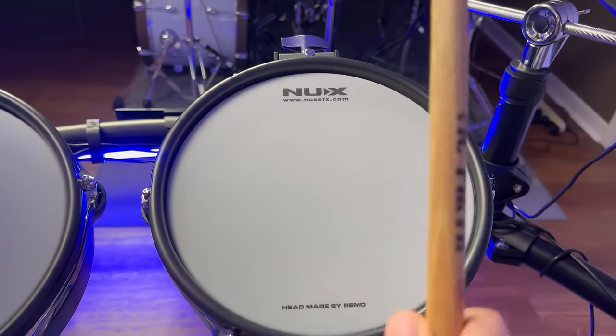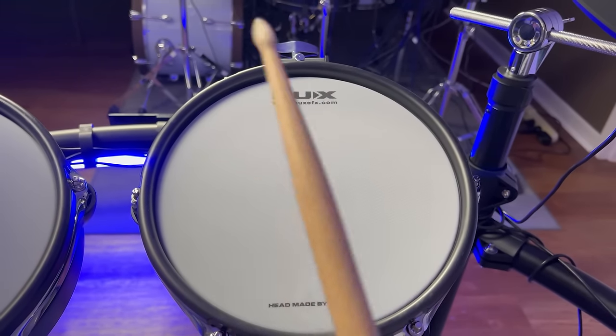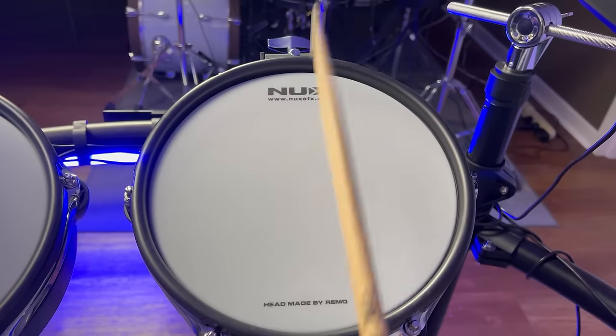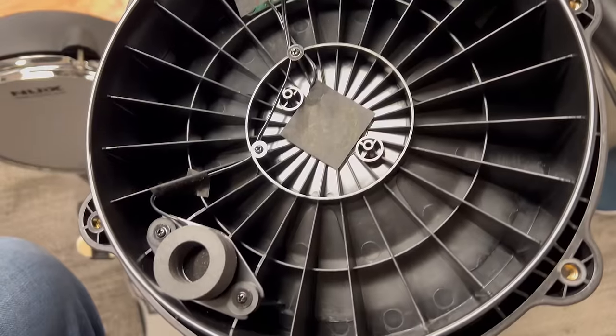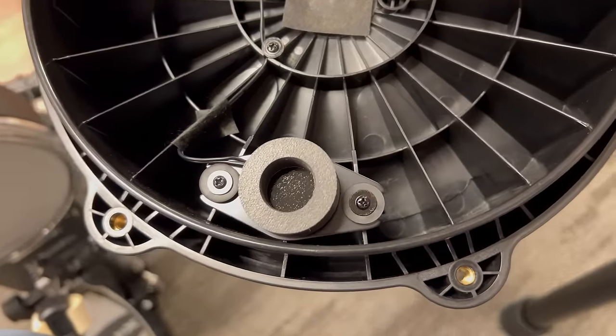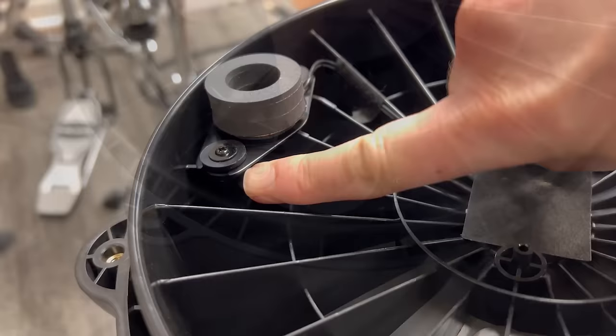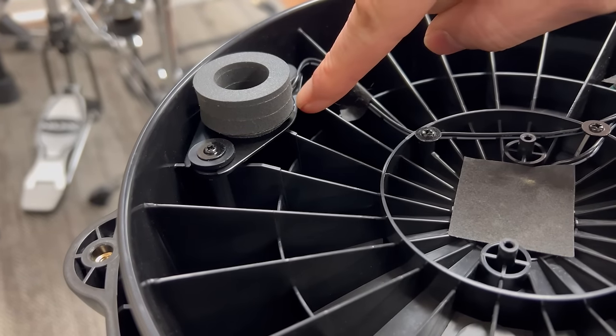The mesh heads on the snare drum, the toms, and the kick drum are all two-ply, and they're made by Remo, so they feel very similar to Roland mesh heads. All of these tom pads kind of look like Roland PDX-100 pads, but they're actually a little bit different on the inside. If you take off the drum head, all the toms have an offset trigger design. This is the only company I'm aware of that uses a stacked set of foam rings instead of a foam cone or foam rod, so there's no hot spotting in the middle — just a hot spot near the edge towards you as you play.